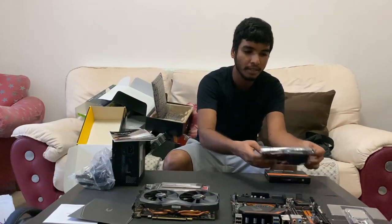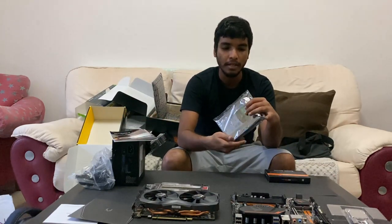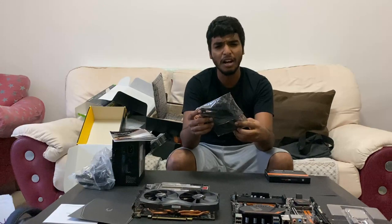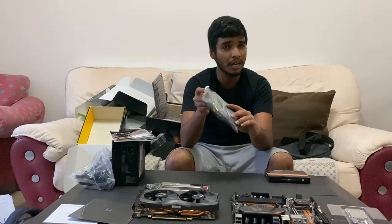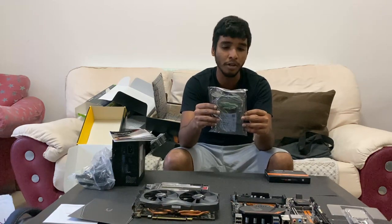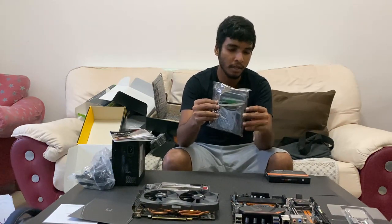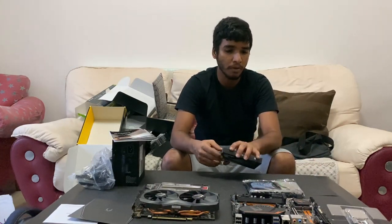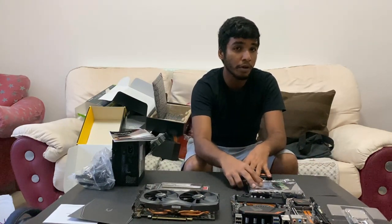And of course we need memory storage. So we have the Seagate Barracuda 1TB HDD. We have read reviews about it online. However, reviews about it are mixed. We will update the performance and see if it works right. Thankfully we have 7 days of warranty from the shop. If not, we have 3 years of warranty from Seagate.